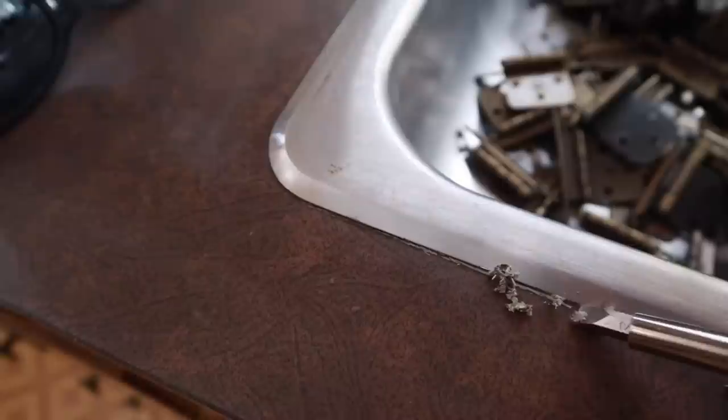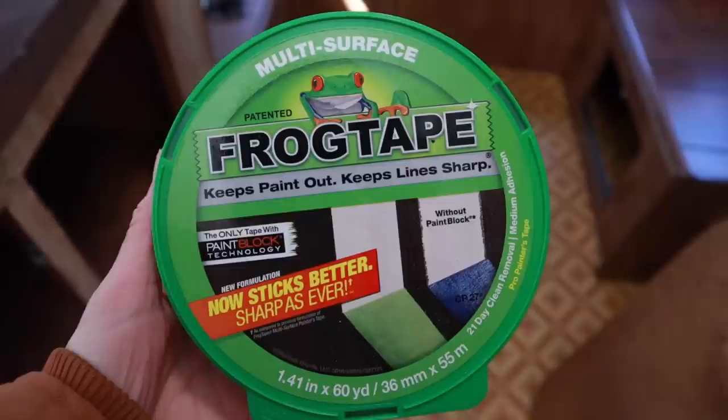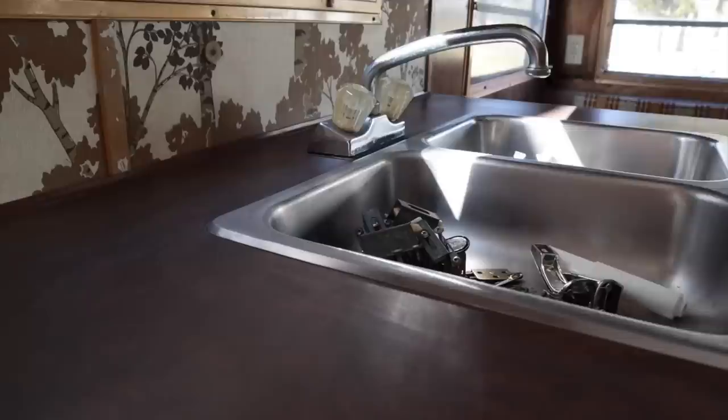Next I'm just taking a flat edge and removing all of the excess caulking. I actually bought this product back in the summer and was going to do it to our house counters, but I chickened out. So I returned it, and once we bought the camper, I thought it was the perfect time to test it out. I then took some alcohol and cleaned off the counter again — it doesn't say to do this, but seeing what was on the paper towel, I felt like it was really important.